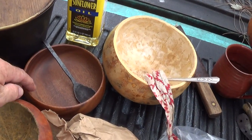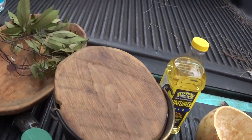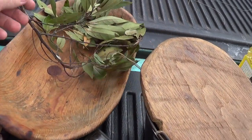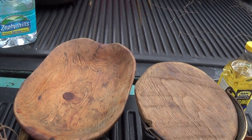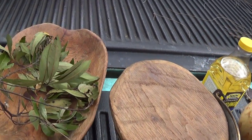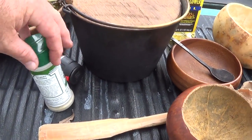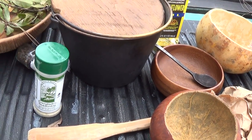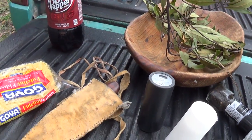Spoons, wood bowls, a little bit of oil — sunflower oil that we picked up from the last video. My dough bowl, made out of cypress, carved that out years ago. Some bay leaves, salt and pepper. This is neat stuff — Everglades seasoning. Never leave home without it. Got my neck knife.